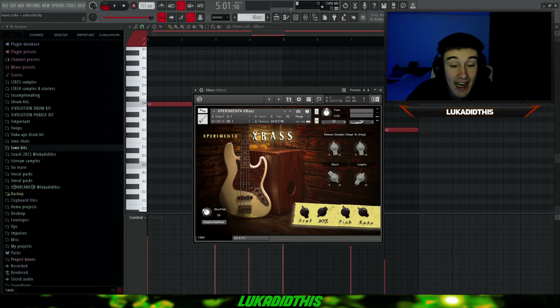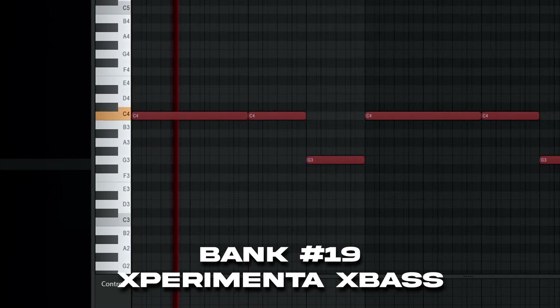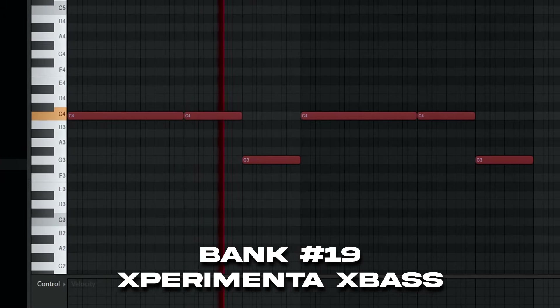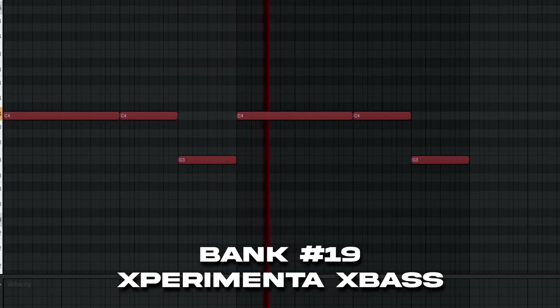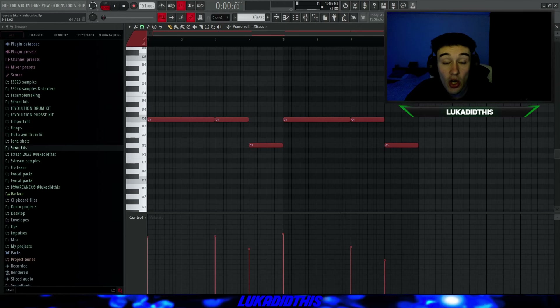And for the last bank, I obviously have the Experimenta X Bass. I'm pretty sure I showed it in my last Contact Banks video, but I gotta show it again because it's such an underrated bass and I don't see it anywhere else. You have to get this one — it's a really nice sounding bass for almost every type of sample, and you can actually use it in every sample you make. The Experimenta X Bass, the last Contact bank for today, sounds like this. You can go more crazy with the bassline, and it has such a nice tone even in the higher notes. It's a must-have bass if you have Contact.